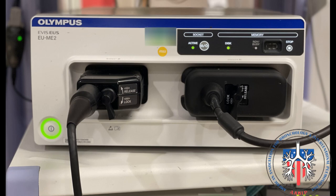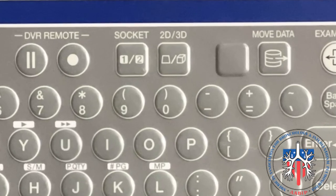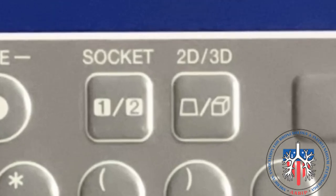Both the convex and radial ultrasound systems use the EU-ME2 processor. On the left is the attachment for the convex probe and on the right is the attachment for the radial probe. The radial probe attachment extends to the probe driver unit. To toggle between the convex eBUS and radial eBUS, press the socket button.